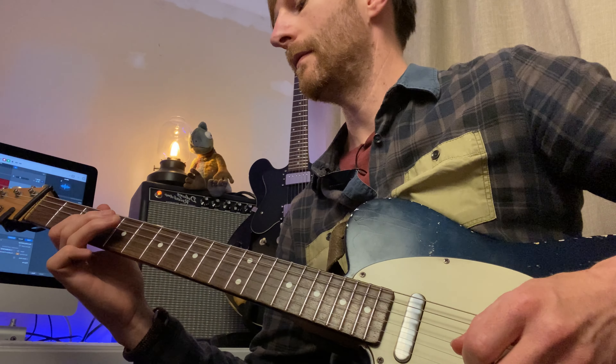From there we're then pulling off to the third fret. Once you've got that, we're then playing the fifth fret of the A string and then pulling off to the three.